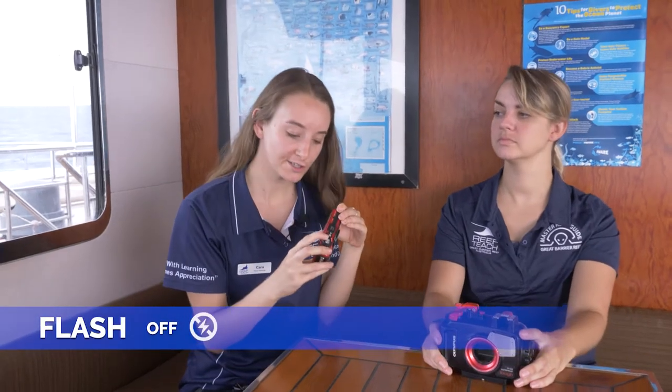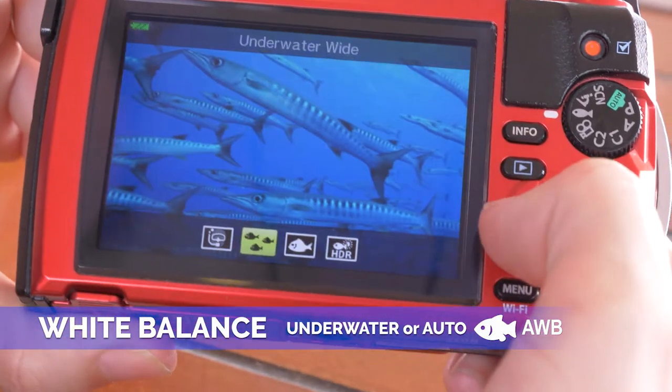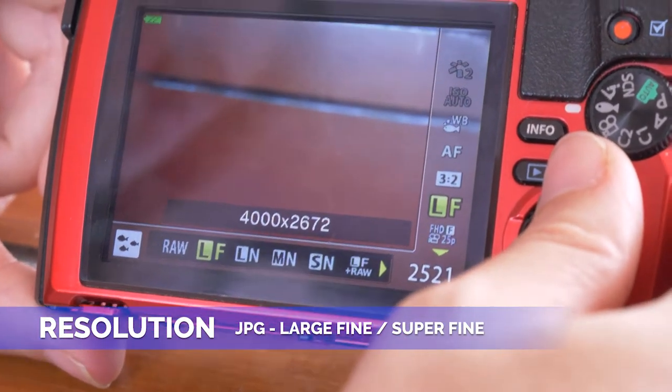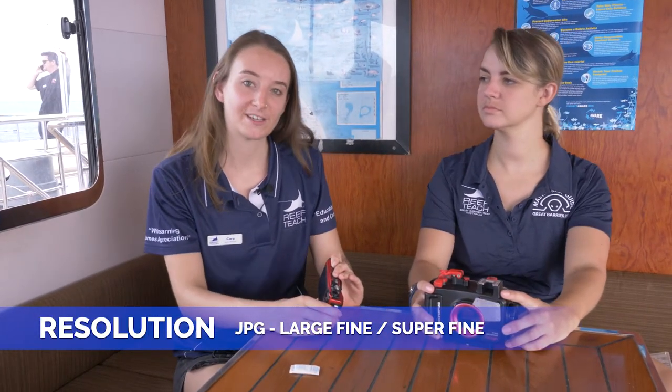Make sure that your flash is turned off — this will ensure that you limit backscatter and overexposure. Regarding white balance, put your camera into underwater mode. If you don't have an underwater mode, just put your white balance on auto. And for GoPros, also put it in auto and ensure that your red filter is off. Try to put your camera on its highest resolution in JPEG rather than in RAW, and if possible, have it more than 15 megapixels.